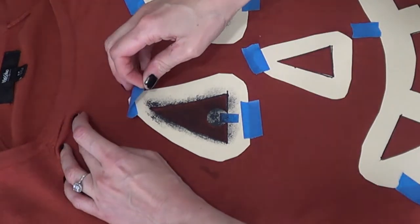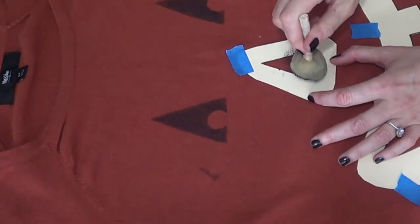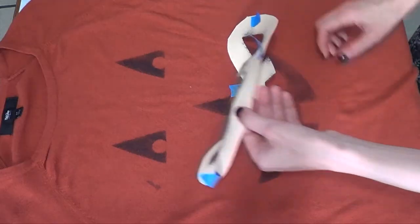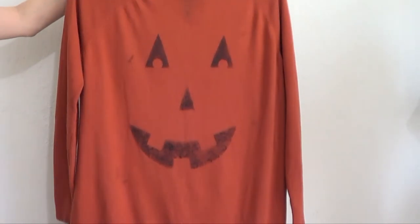I didn't want it to be too perfect or too pigmented. First I did the eyes, then once I was done I removed the stencils — it's pretty cool to see how everything looks. Then I did the nose and then the mouth, and this is pretty much ready to go.